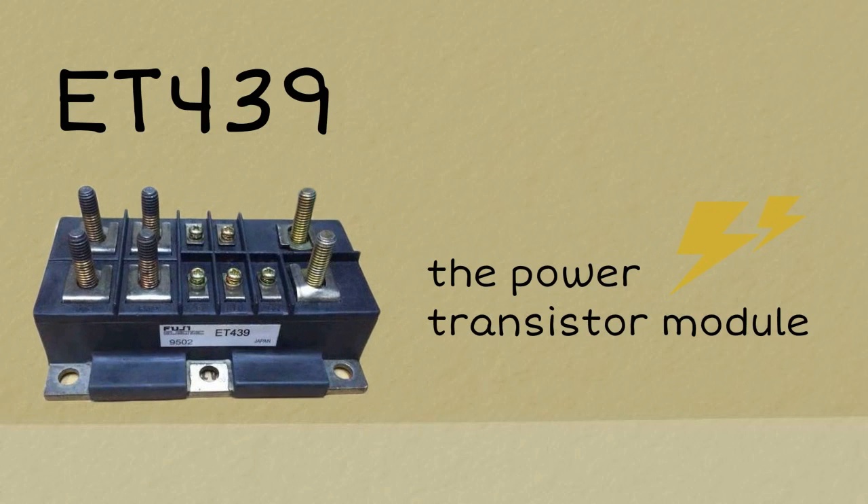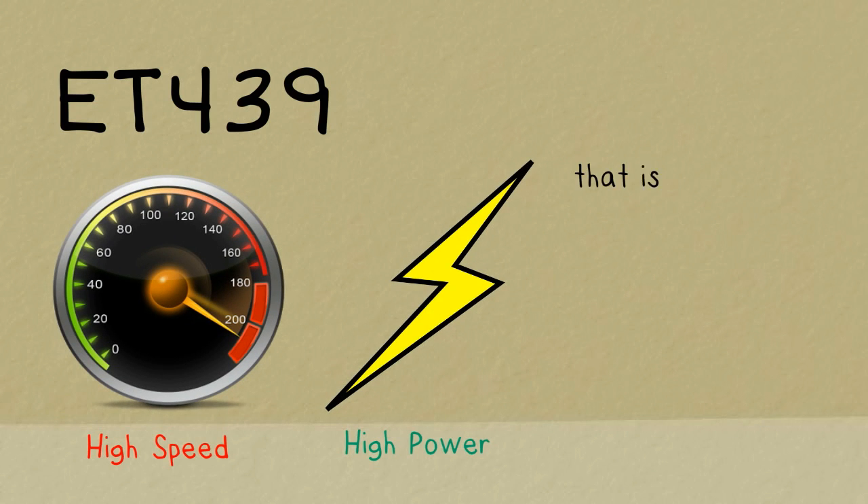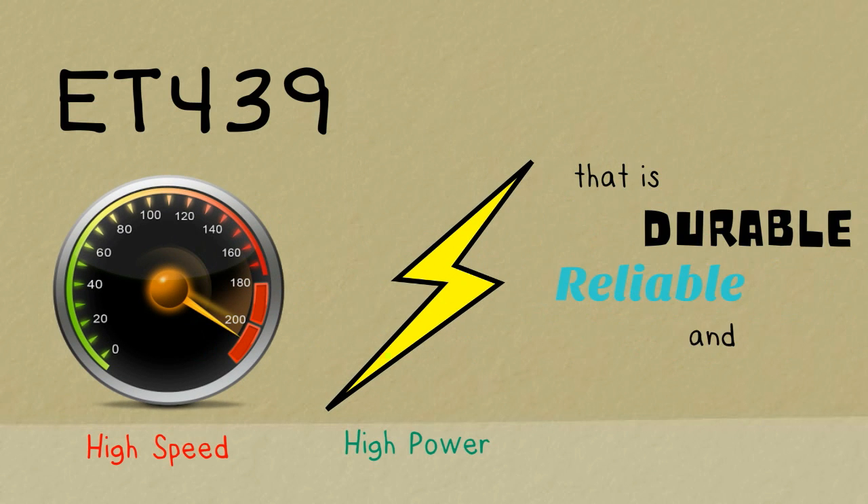ET439 is the power transistor module your UPS needs. It is a high-speed, high-powered transistor module that is durable, reliable, and easy to operate.